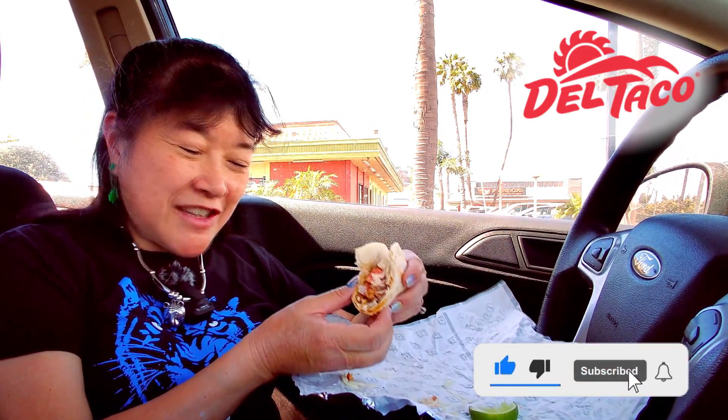Anyways, please remember to like, comment, subscribe, and click on the notification bell and select 'All' to get notified every time I upload a new video. I'm going to take another bite and I'll see you in the next one.